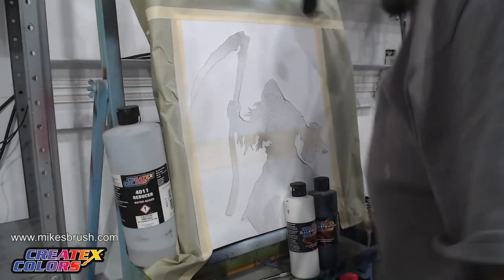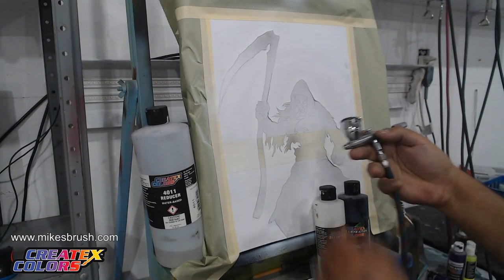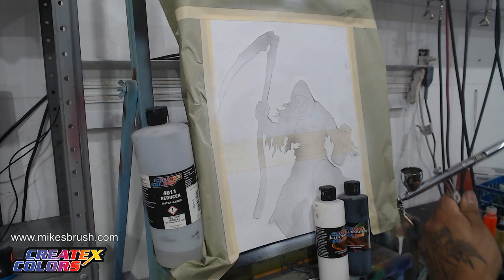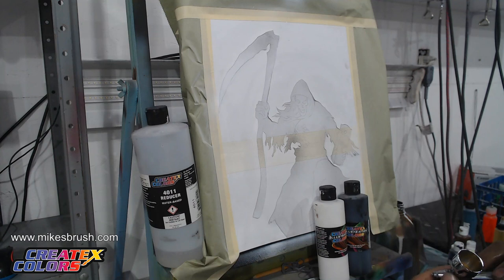The airbrush we're going to be using today is the Iwata HP-CS. It has a 0.35 millimeter needle. We're working about 20 PSI today - this might even be a little too high, but it's pretty good. That's what we're going to use today to practice.